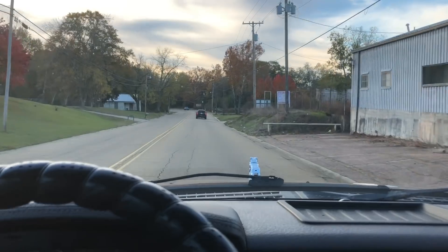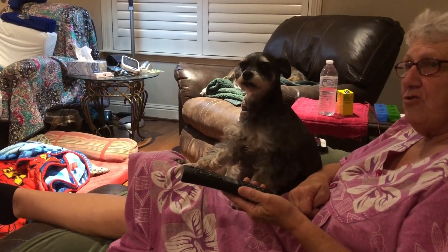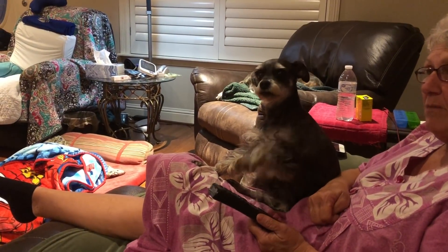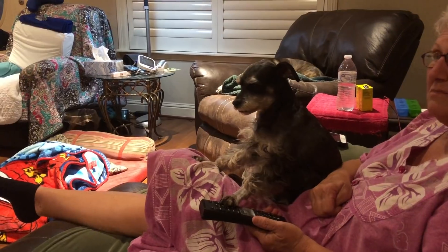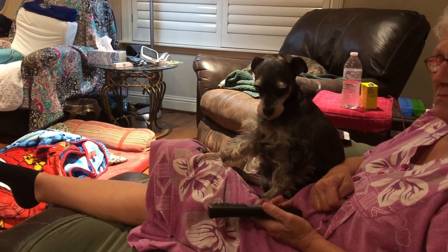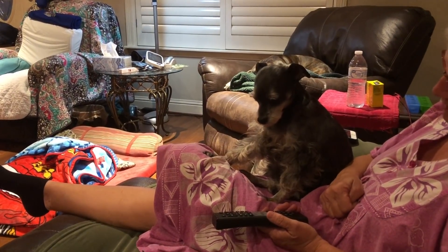I know my arm's probably been bouncing, but I'm not changing the channel. You're gonna have to watch this program with me. What a spoiled dog — we're not watching the show she wants to watch, so this is what she does. Are you pouting now? Yep, that's a pout. She's pouting — my sneaky schnauzer. 11 years old and still hasn't grown out of the pout.